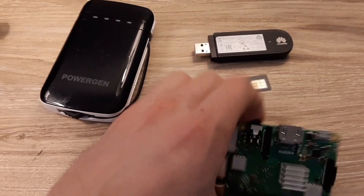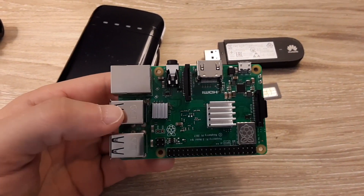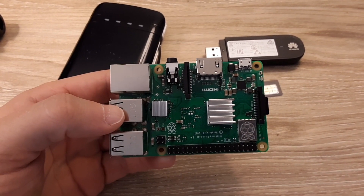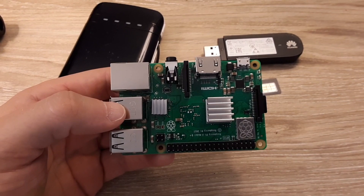The flow meter itself is connected to the Raspberry Pi. On the Pi is a Python script that calculates how fast that pinwheel is spinning and allows us to calculate how many liters per minute are flowing through the sensor.